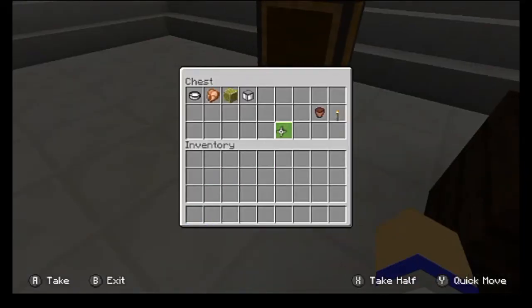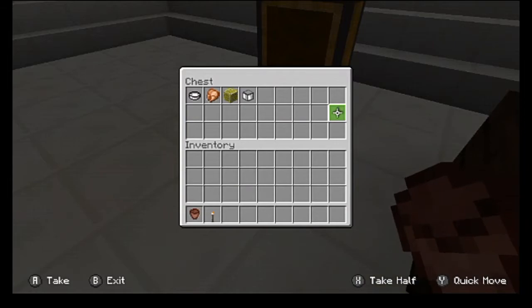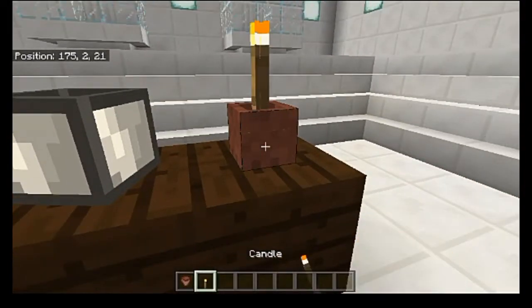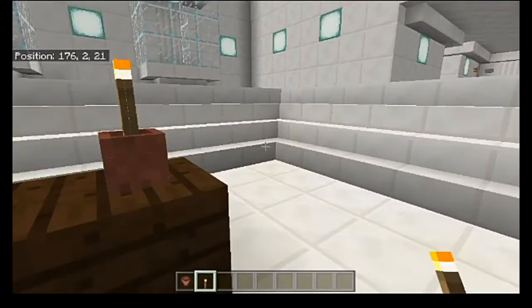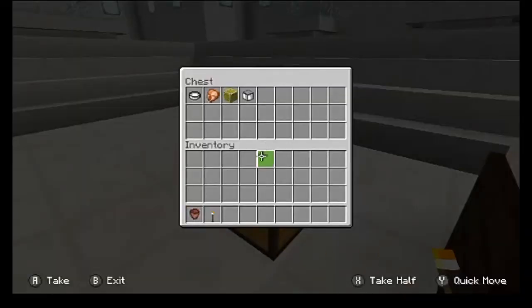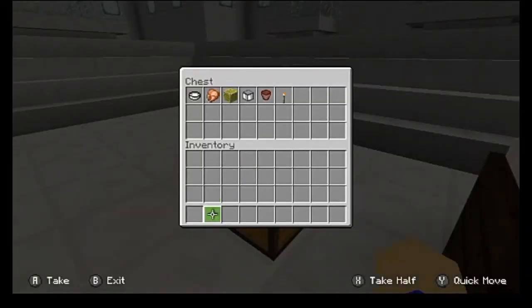Last but not least, we have candles. Candles are actually replacing two different types of flowers. We have a regular torch candle and we also have a redstone torch candle, which I have set up upstairs as well. So that's the majority of the mechanics that you need to know in order to use this add-on.